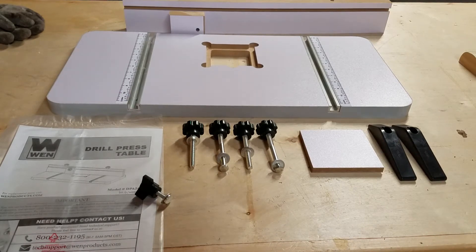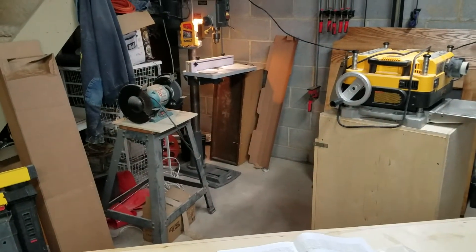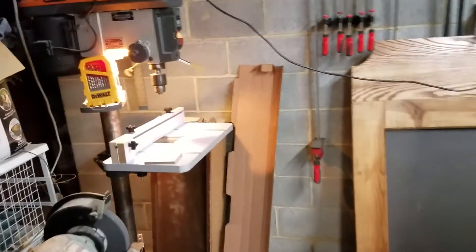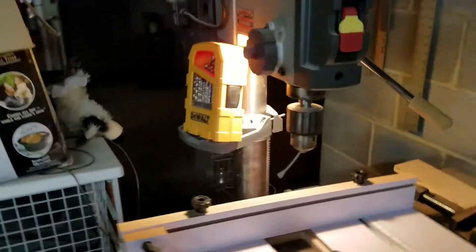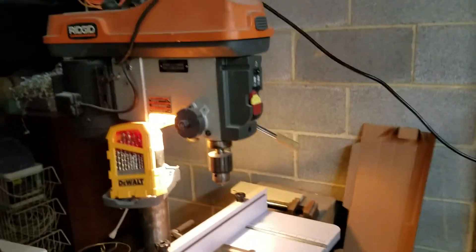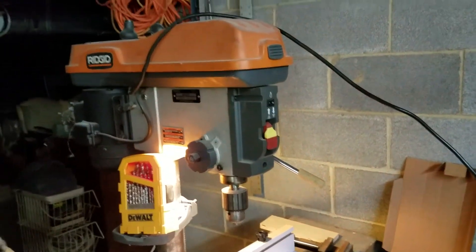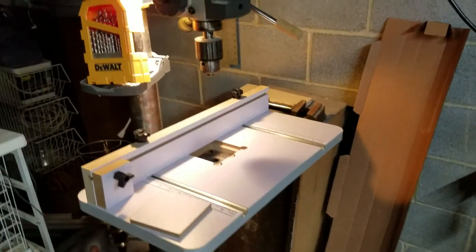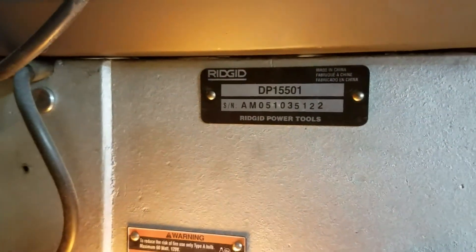Got it installed — it took literally less than five minutes, maybe even three minutes. I have a Ridgid floor-standing drill press, another Craigslist score. I think I got it for $200 — the guy dropped it and didn't have any room for it. Had to fix a couple of things but nothing serious. It's the DP1550-1.